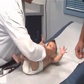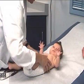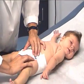Then you just want to gently palpate for any indication of enlarged lymph nodes, checking in the axillary areas and also down here at the groin.